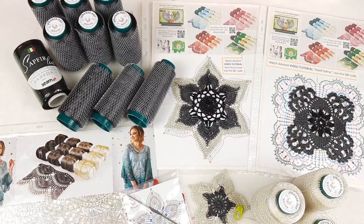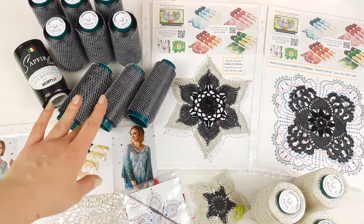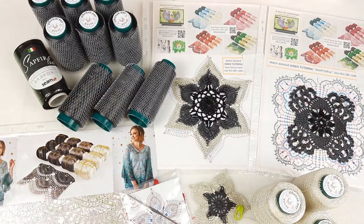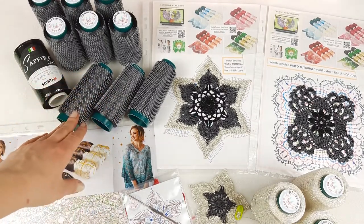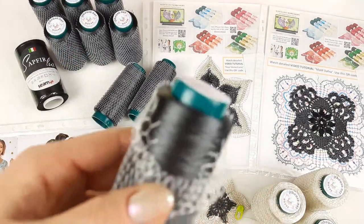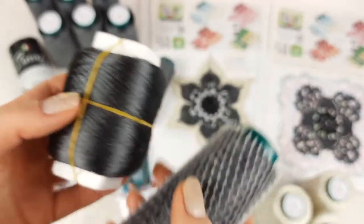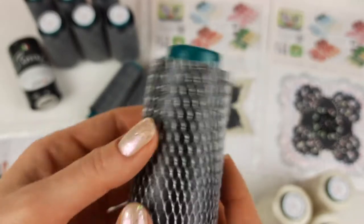Hello my friends! Today I am preparing this beautiful kit of Italian viscose for my client. I want to show you in this video how we start to make new cones of Italian viscose - it's the same high-quality, shiny, silky, soft thread that we used for our kits. We just received a new machine and now we can make these beautiful cones.